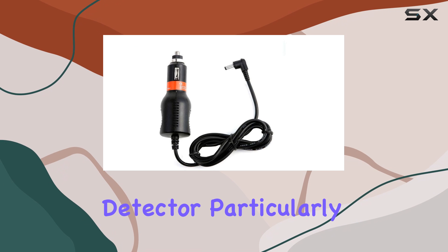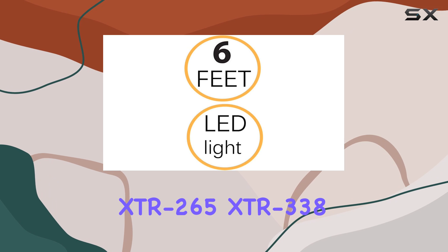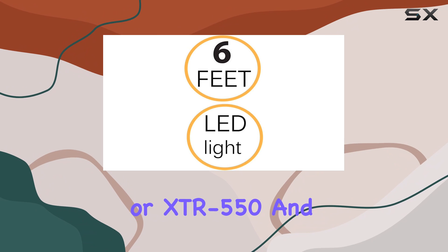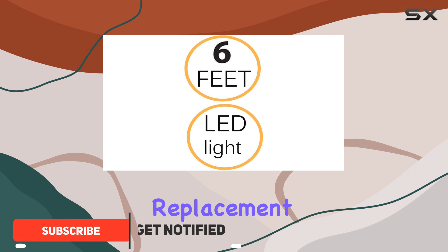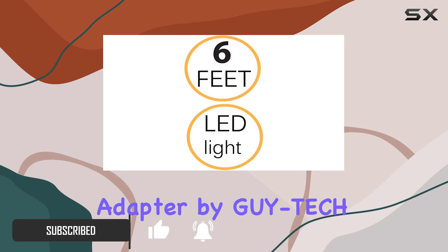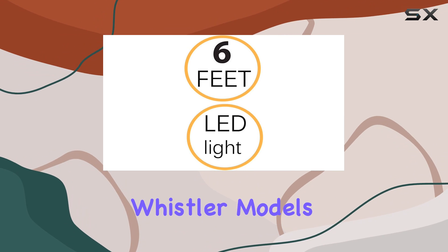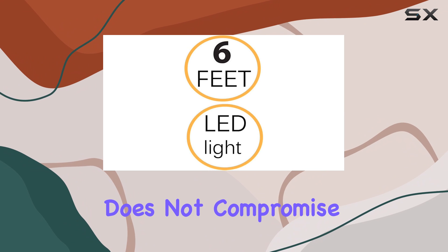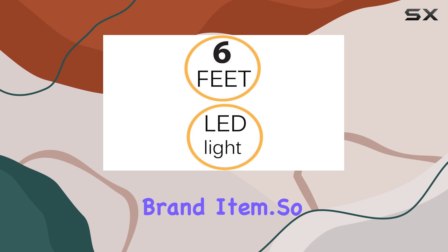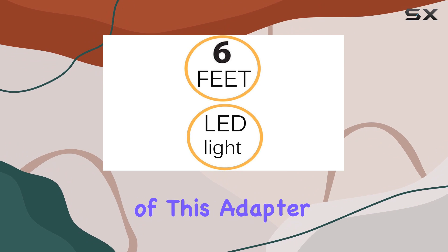If you own a Whistler radar detector, particularly models like the XDR-135, XDR-265, XDR-338, or XDR-550, and you're in the market for a replacement power adapter, you might have stumbled upon the Car DC Power Adapter by Guytech. This aftermarket product promises compatibility with several Whistler models and boasts a build that does not compromise on safety and durability, even though it's not an original brand item. So let's dive deep into the specifics and performance of this adapter.